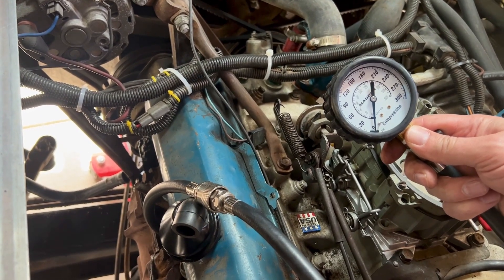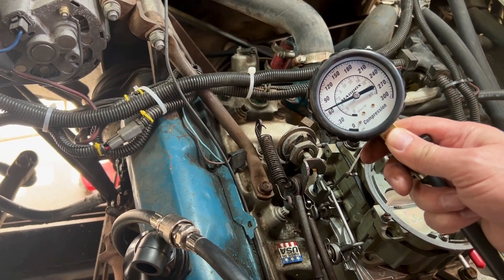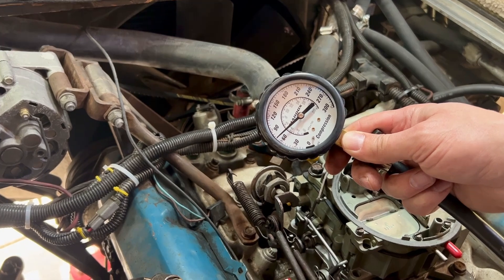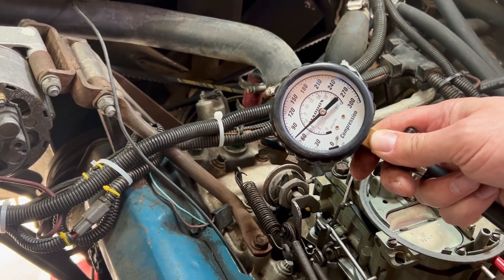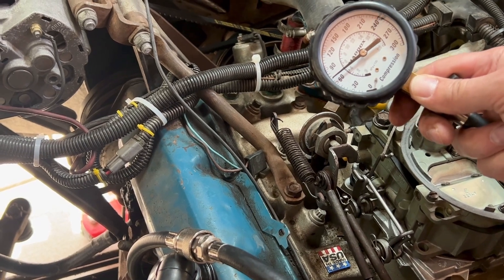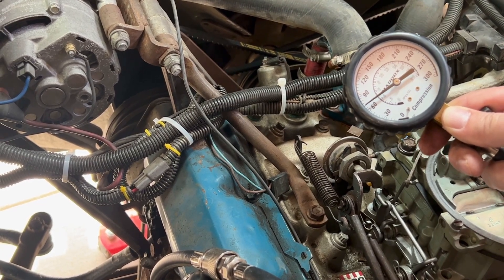I put some oil in that cylinder and we're going to crank it again and see if the compression test shows anything different. Still basically right at 70 psi. Since I put oil in there and it didn't change, it means it's probably not something leaking down around the piston rings, so it's probably a problem on the top half — a valve not seating correctly or maybe a problem with a lifter or something.